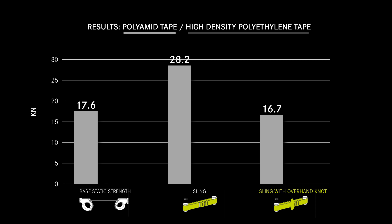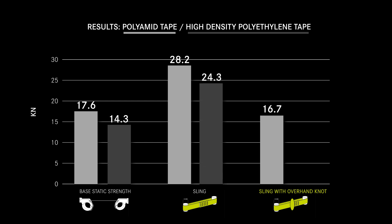The high density polyethylene tape has a base static strength of 14.3 kN, a sling 24.3 kN, and a sling with an overhand knot 11.2 kN.